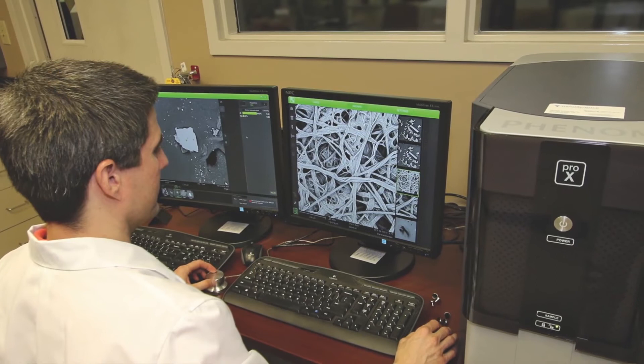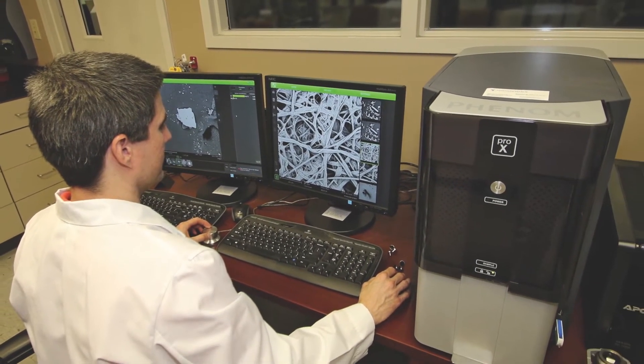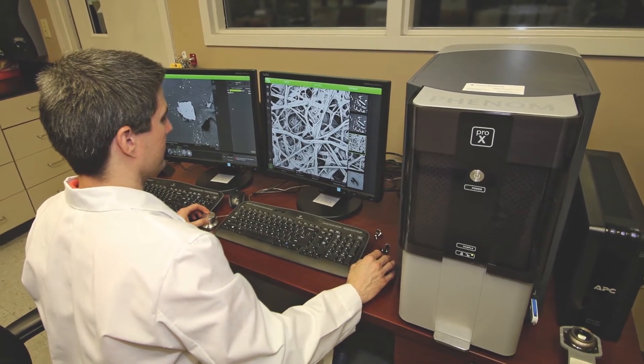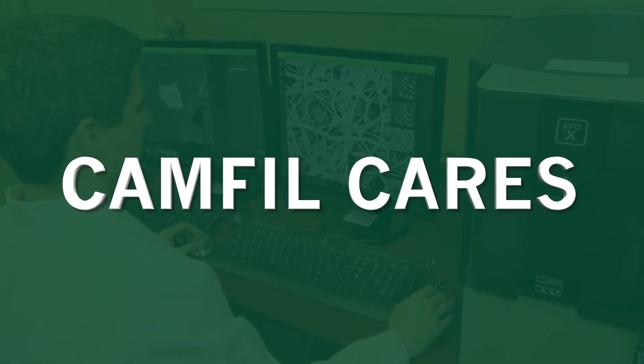To make sure you get the dust collector that's right for your application, our dust collection experts assess your needs and recommend the most effective system that complies with local regulations and standards. Camfill cares before, during, and after your purchase.